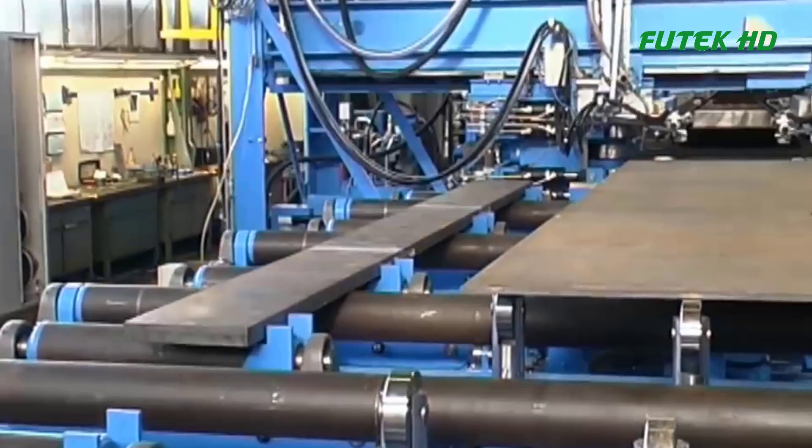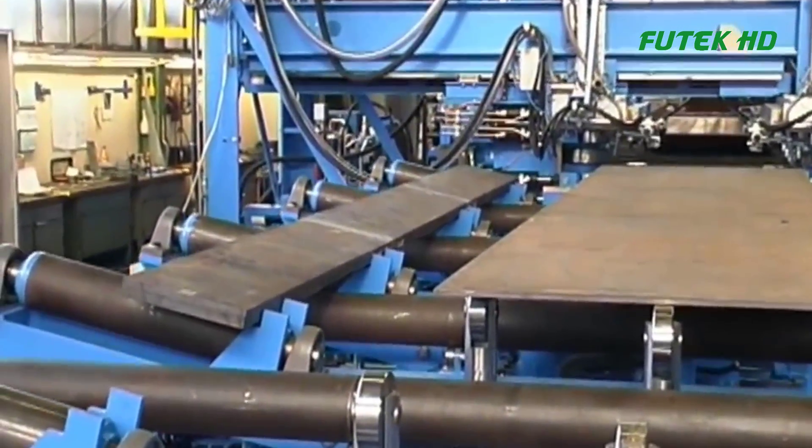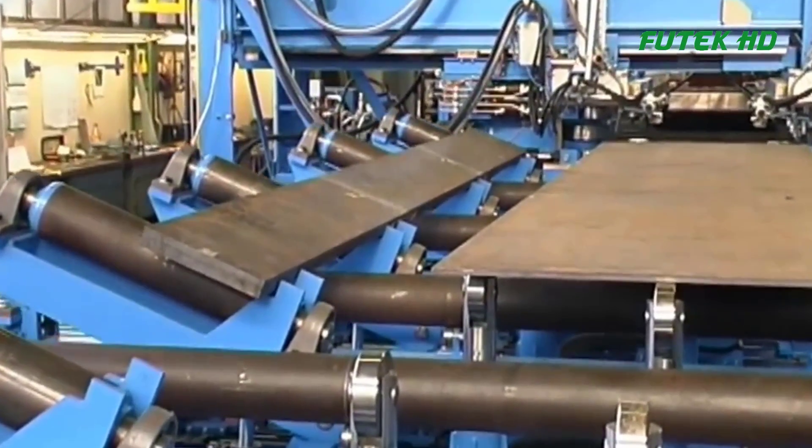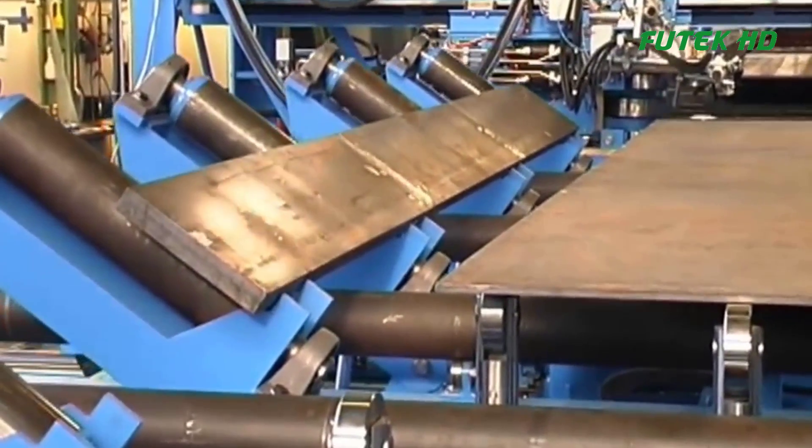The production line starts with the assembling machine, which precisely arranges the steel components to form the desired T or I shaped structure. This ensures accurate alignment and reduces errors during subsequent welding processes.